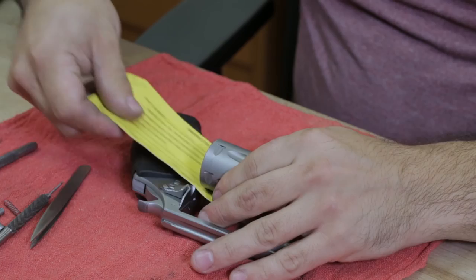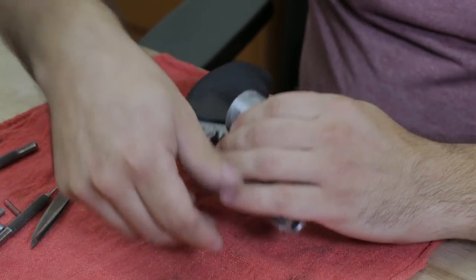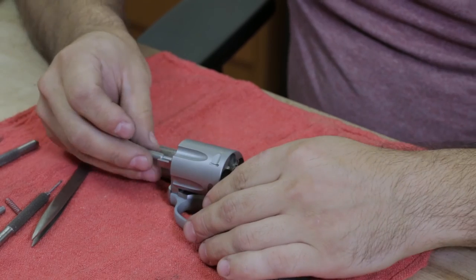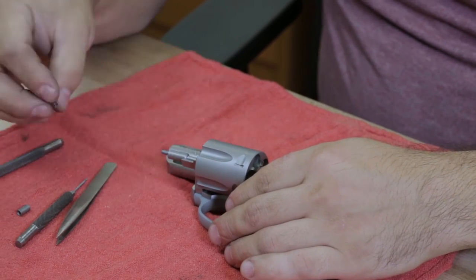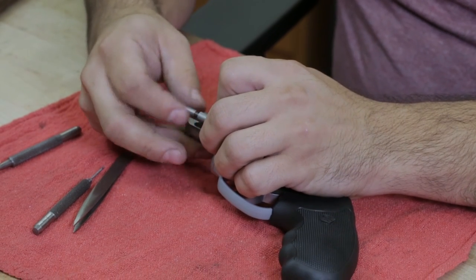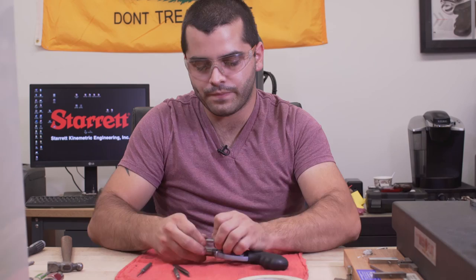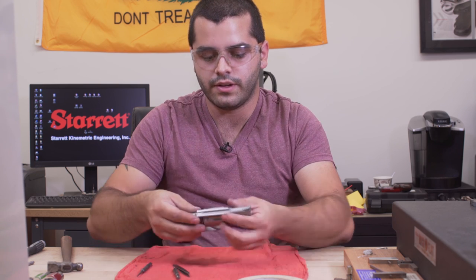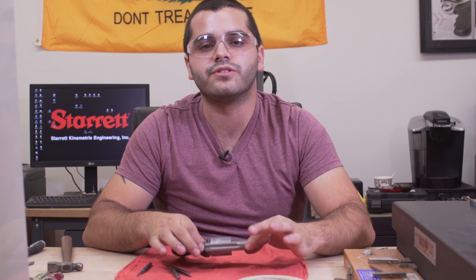Push into place. Put your collar back on, cup side facing out, then the spring and the head. Give another quick function check, make sure everything works. And that's how you take apart and reassemble the cylinder assembly for a Charter Arms revolver.